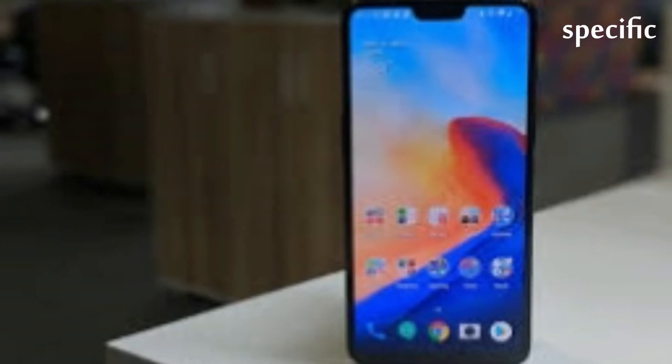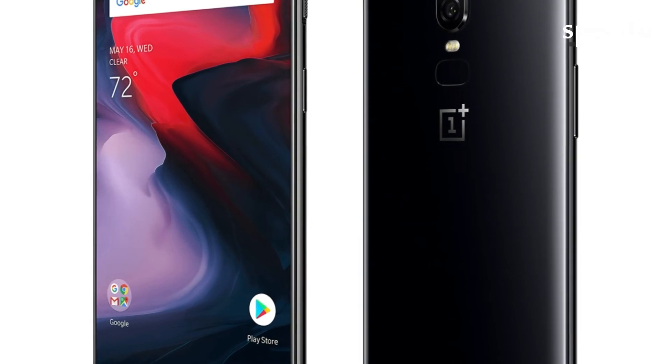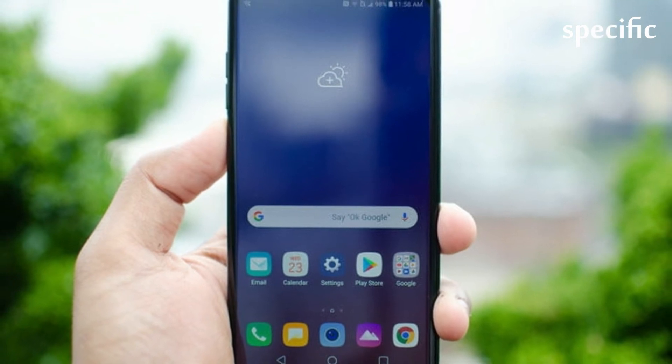An unnamed OnePlus rep told PhoneArena the T-Mobile version of the OnePlus 6T has just one SIM card slot because it's very rare for people in the US to need an extra. That may be true, but it's still a bit disappointing.